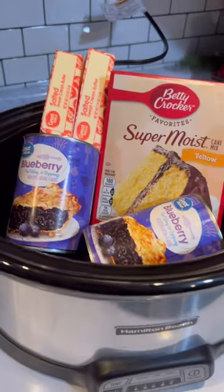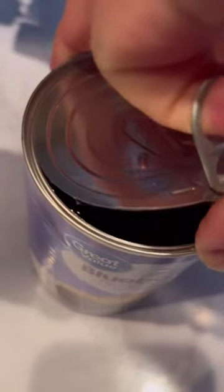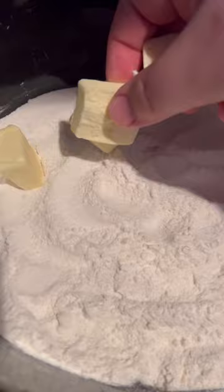Since dinner is complicated enough, how about a really simple dessert? Just three ingredients. Start out with two cans of blueberry pie filling in your crock pot. Once you've smoothed those out evenly over the bottom, we're going to add in one entire box of cake mix. I chose yellow cake. Make sure to evenly distribute it across the top of your blueberries.